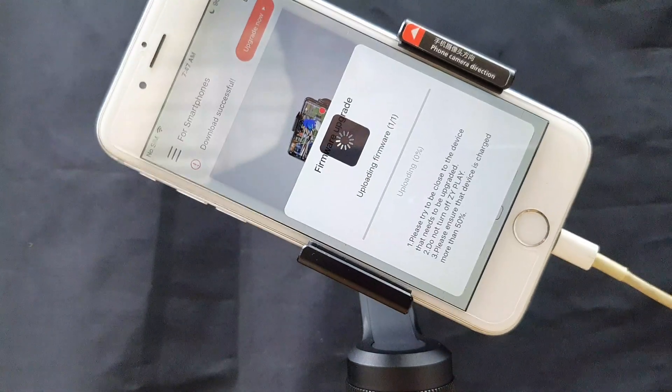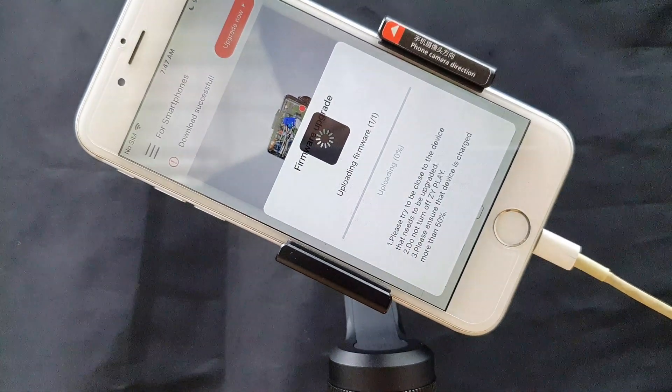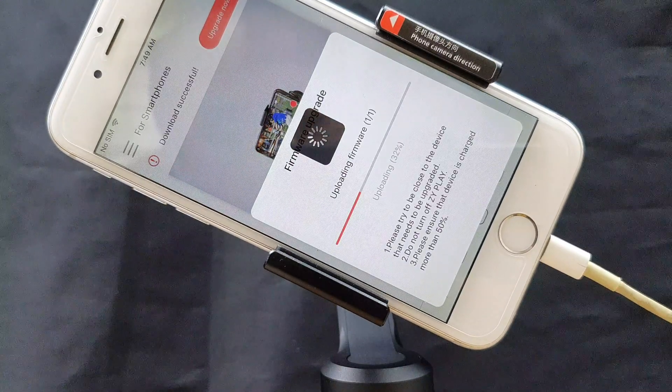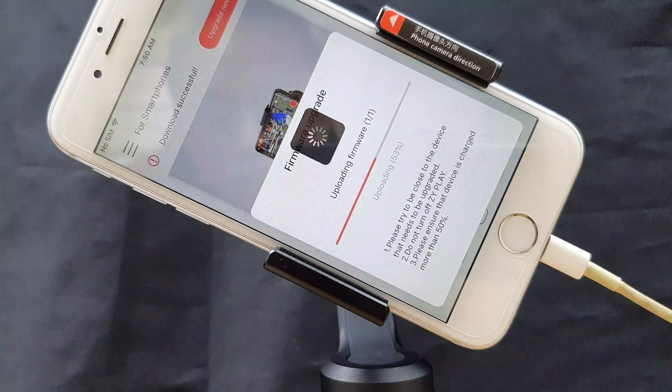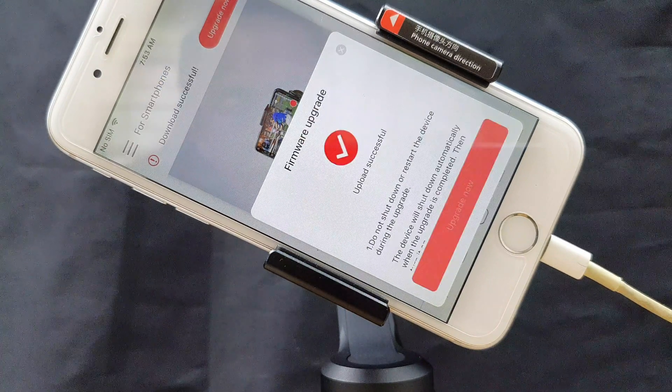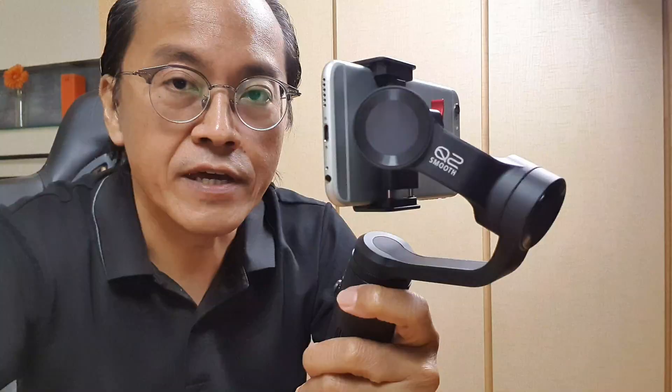Tap on the second 'Upgrade Now' button. The Smooth Q2 will turn off and the upgrade begins, which will take less than five minutes.